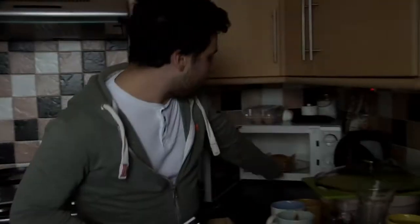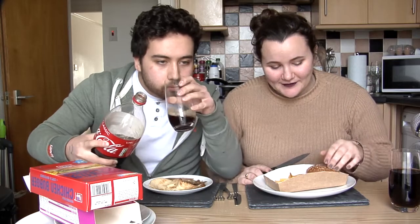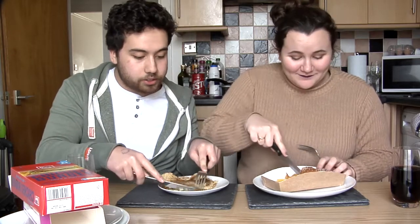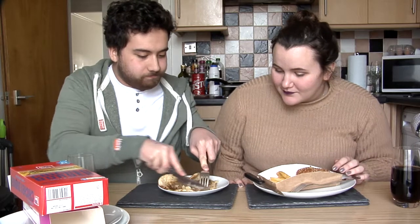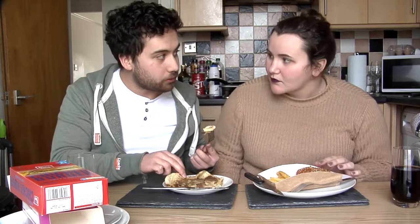Wow, that's so tasty. The bun is so soft — incredibly. None of this is real meat. Get a bit of the onions. It's all soggy down there, so they've soaked up all the flavour.